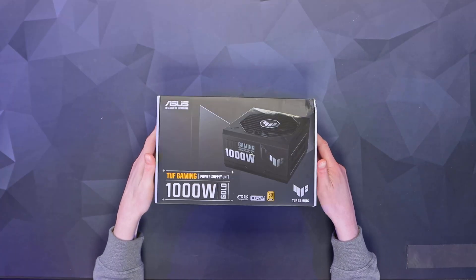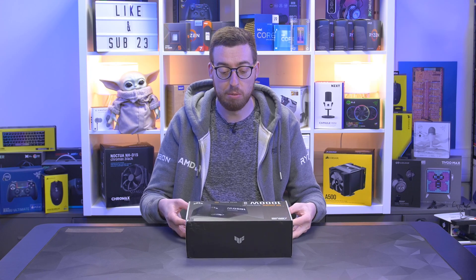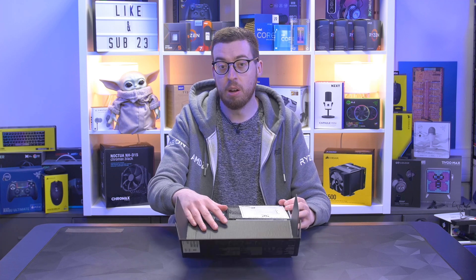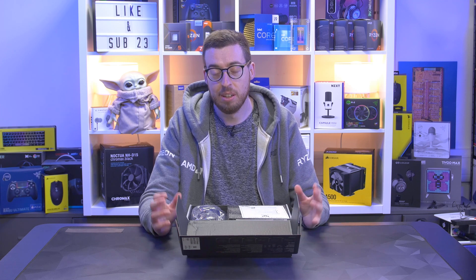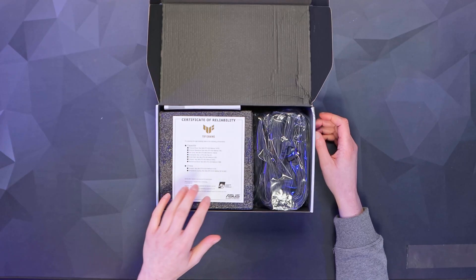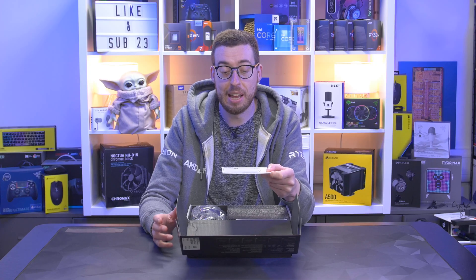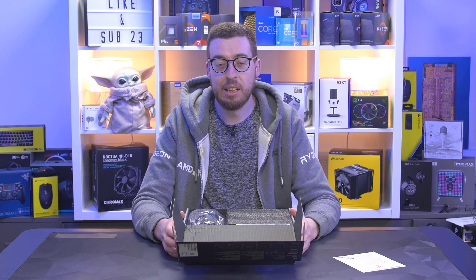You can get it in 750W, 850W, or 1000W. I went for the 1000W purely for headroom, and if I was actually buying one myself I'd probably get the higher one — because if you're not using as much power the fans aren't going to spin up, so it stays nice and quiet. When you open it up you get a certificate of reliability, which is something you get with ASUS TUF products, showing all the checks done before shipping. You also get a 10-year warranty, which is absolutely crazy.